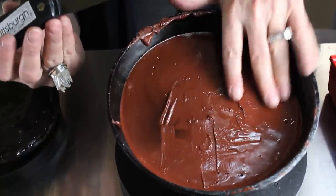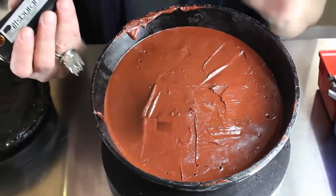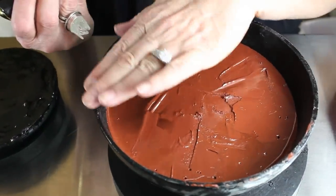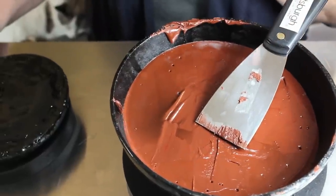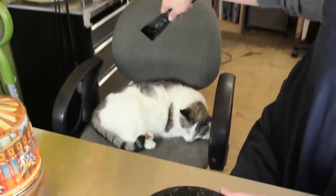You can mix your own together to get the right consistency for what you are going to work on. This bowl is not filled enough — this is a red pitch and it's a medium-use pitch. I just bought this pitch and didn't buy enough. This is a pretty big bowl and I wanted a bigger bowl for bigger pieces. Normally you would fill it to the top and actually have a little bow on it.